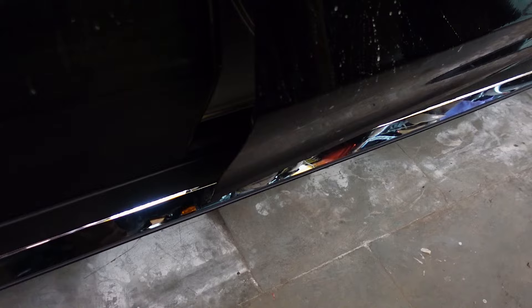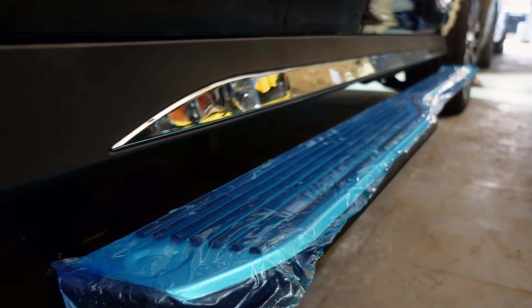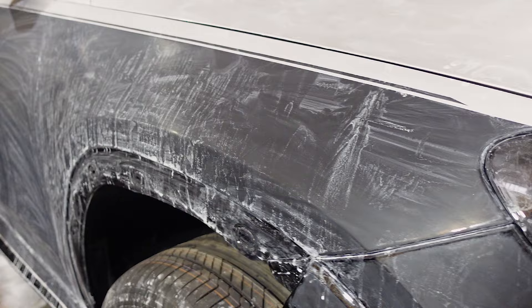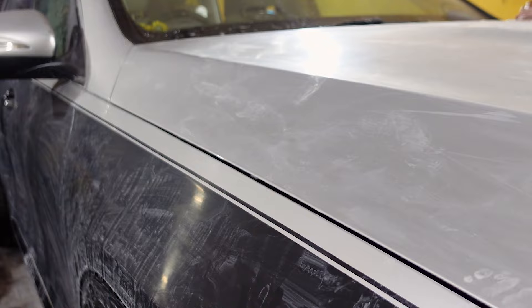Now we are talking about the sliding footrests. The vehicle delivery date is coming really close. Next part is to get the gloss back. Before this, we will go over the whole car with 1500 grit and then 2000 grit sandpaper, which will remove all the minute dust particles stuck on the surface.